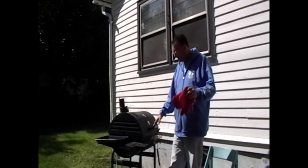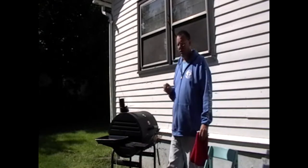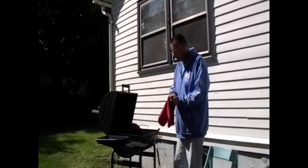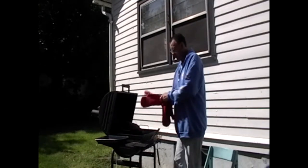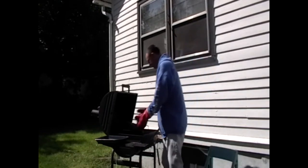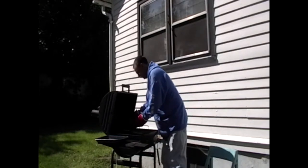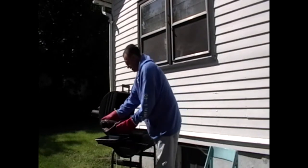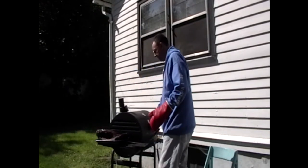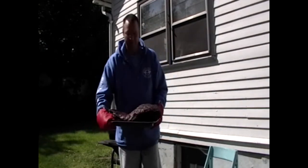It's been about four hours. I think the meat is about where I want it — it looks wonderful. I'm going to take it inside and get it wrapped up and put in the oven.